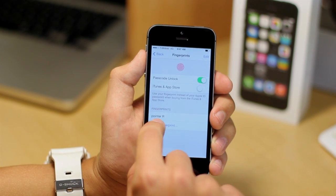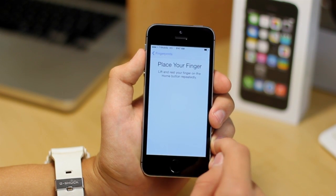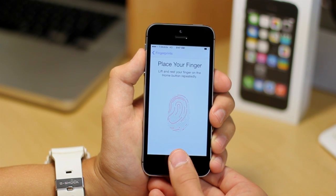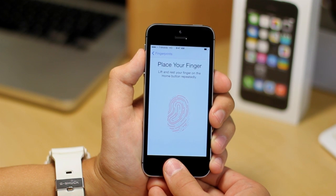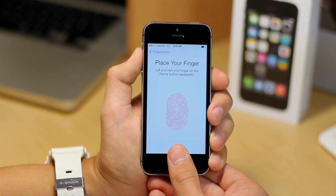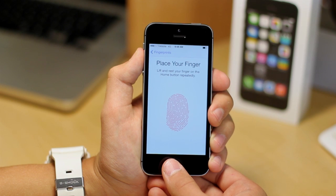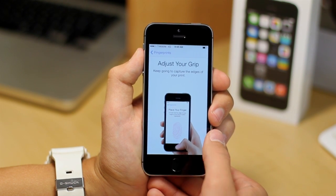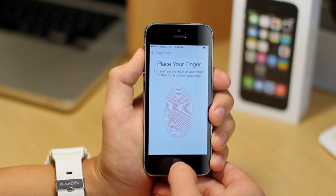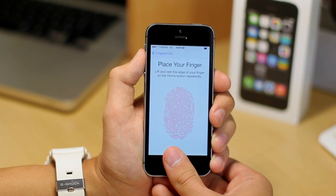So I have my pointer right finger already set right here. We're just going to go ahead and add a new fingerprint, and it's going to be my thumb. All you've pretty much got to do is place your thumb on the home button several times in different positions, and you've got to do it quite a bit — you just want the phone to know your fingerprint very well. Then it says adjust your grip, move your phone around in your hand. I'm going to get the side of my finger and the top of it, so that the phone can read it, maybe the bottom of it.